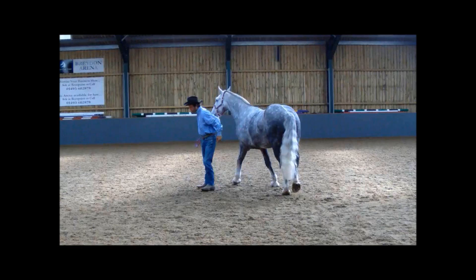To learn how to do these exercises and much more, please join our membership page and become part of the family. Start building that partnership with your horse that you have always dreamed of.